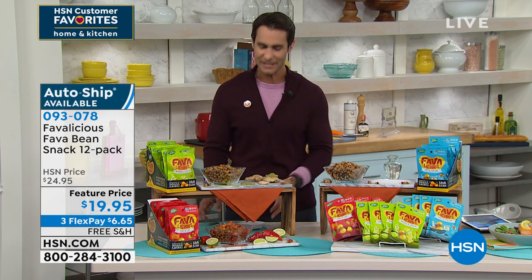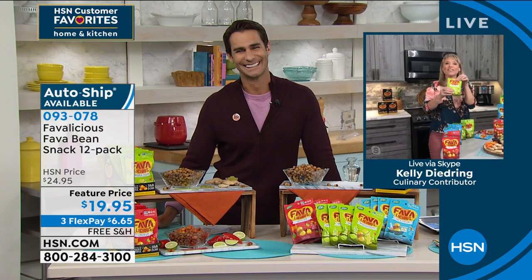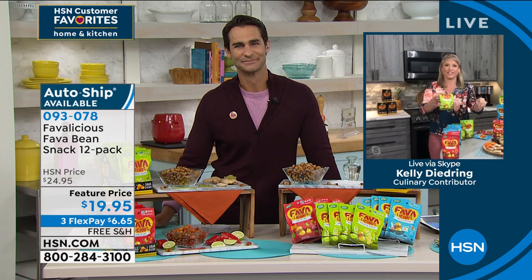Our guest this morning from our own kitchen is Kelly Deedring. Good morning, Kelly. I love that I'm presenting these with you because I know you're kind of a health freak.